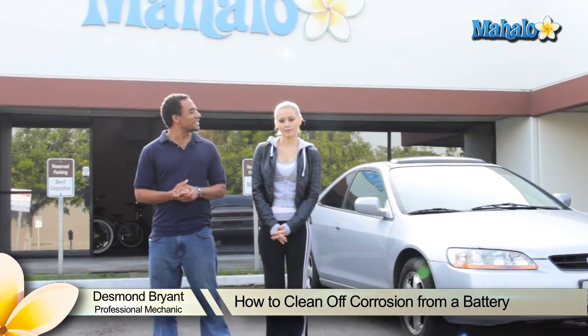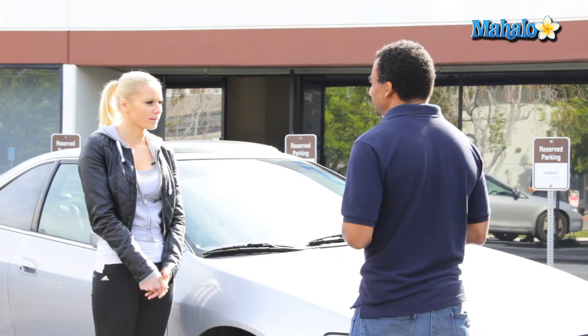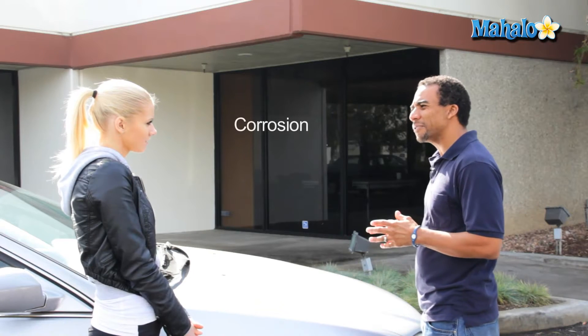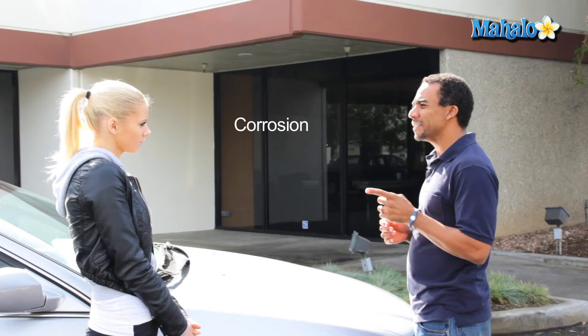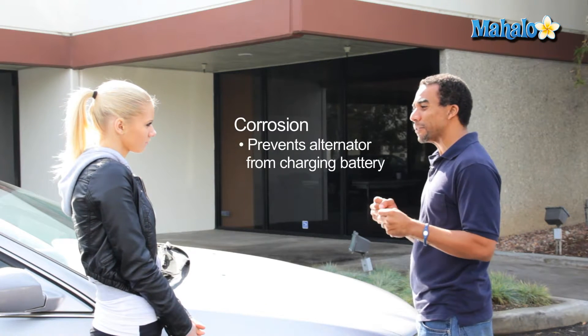And today we'll show you how to clean corrosion from my battery. I checked out my battery the other day and there's all this white frost on it. What is that? It sounds like you have some corrosion. Now if it is indeed corrosion, you need to get that off of there because what that'll do is prevent your battery from charging.